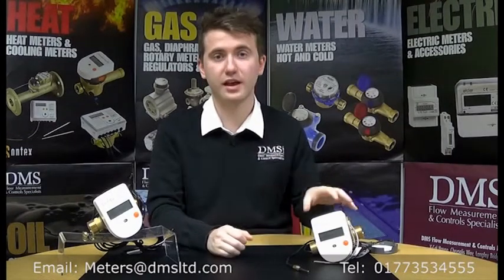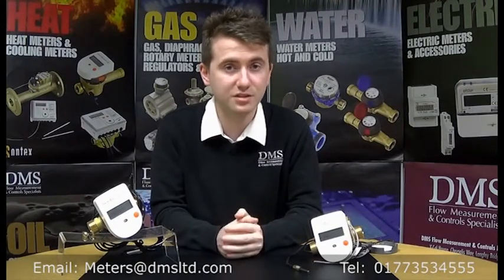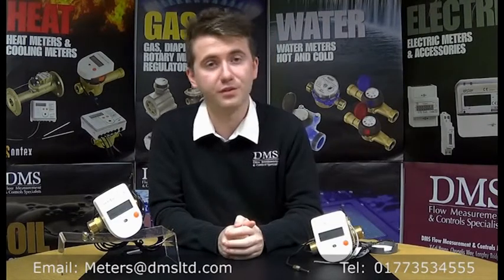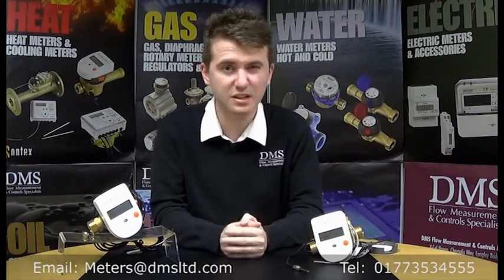The two models we've got here are examples of the new models available. Basically, the new meters are rated up to 2.5m³ an hour, or QP2.5 for the technical term. This bigger flow capacity now means they can be used on larger domestic installations, bigger branches off heating systems, giving you a bit more flexibility with the same low cost design.